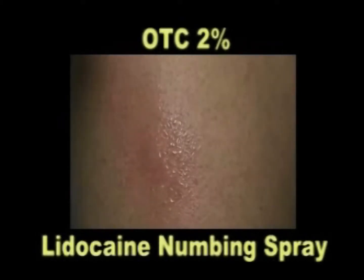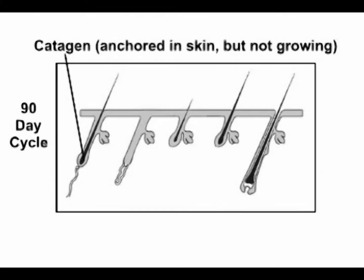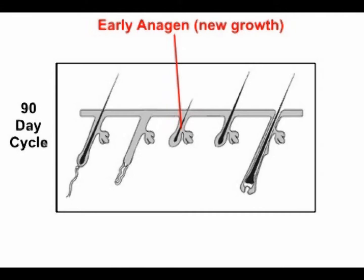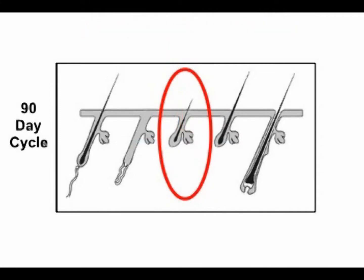The use of a topical lidocaine or aloe gel is recommended. Regrowth after treatment is normal. Most of this activity will be coming from follicles which were dormant at the time of the original treatment. Follicles can only be destroyed in the early anagen phase, which comes about once every 90 days.